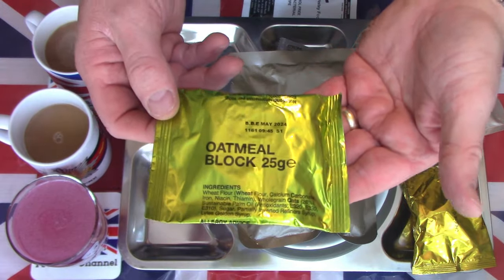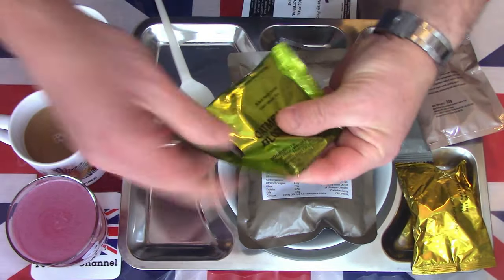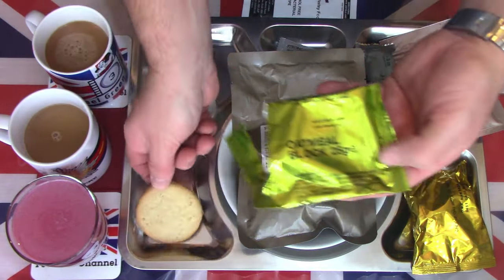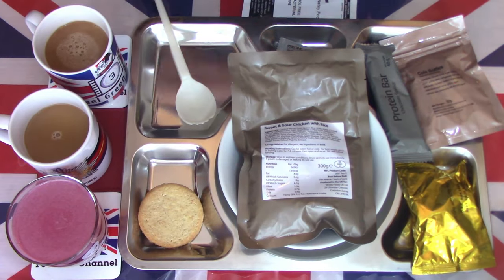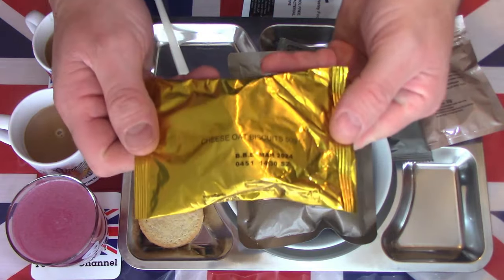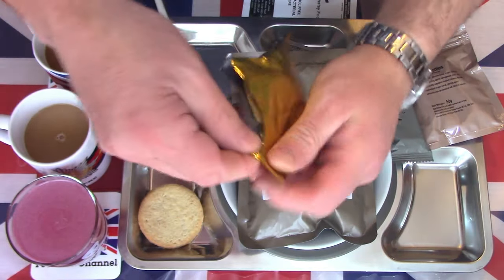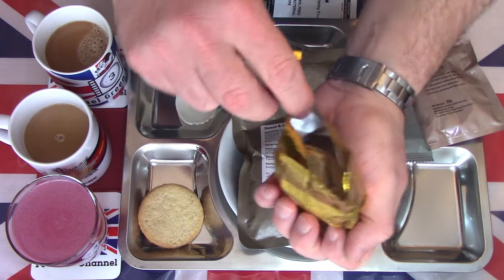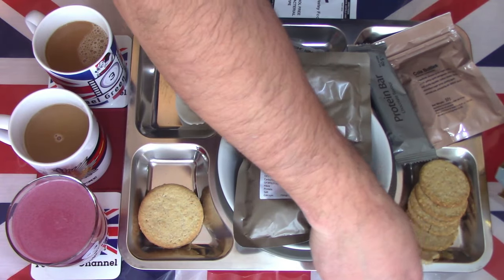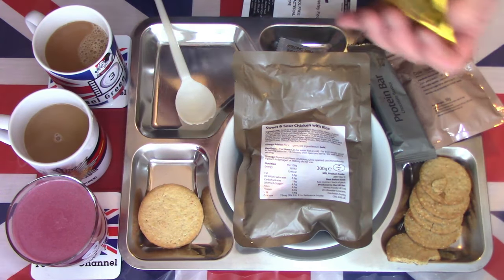An old favorite in British Army rations — the oatmeal block. These have been in the rations since I was serving back in the late '80s and early '90s. The consistency has slightly changed over the years but they're still appearing. Moving along, we have some cheese oat biscuits — usually five, but this one looks a little battle-damaged. Actually, counting them: one, two, three, four, five, six — there's an extra one this time!